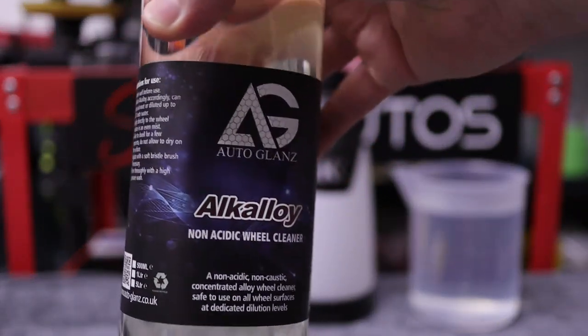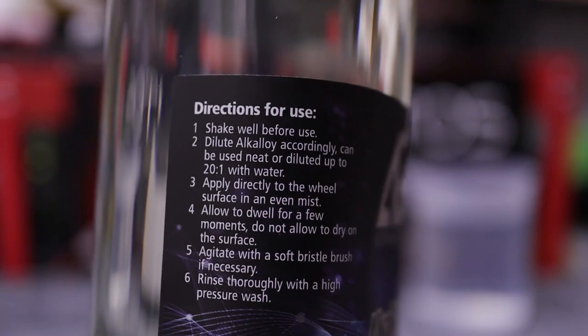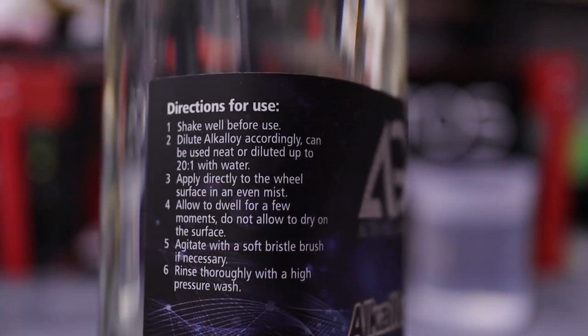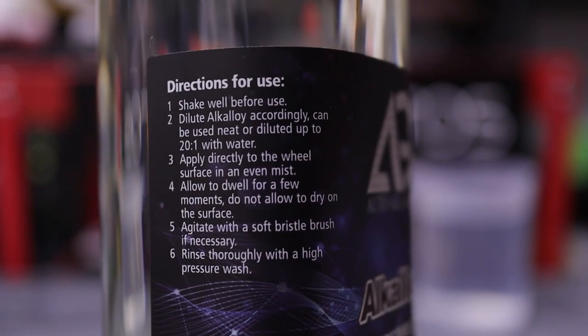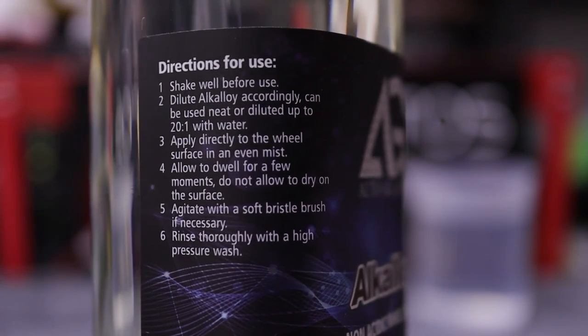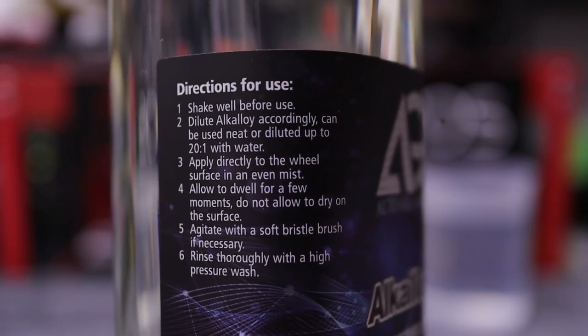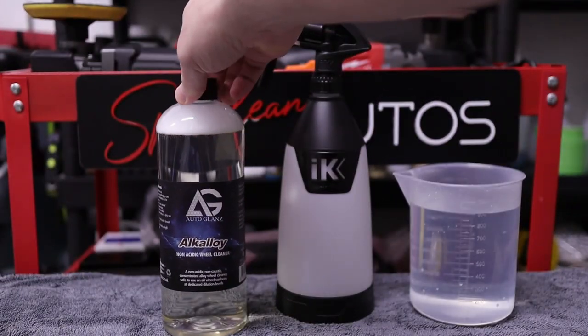Hello everybody and a very warm welcome back to the Sparkling Autos YouTube channel. In this week's video we're taking a look at Alkaloy, which is a non-acidic dilutable wheel cleaner from Autoglanz. For anybody unfamiliar with the channel or my Quick Test Tuesday series, this is where a simpleton like myself goes into a shop, picks a product up off the shelf, follows the instructions, and decides: would I buy this product again or is it going straight in the bin?